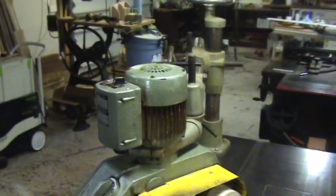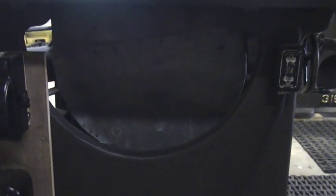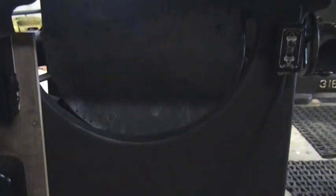I put a power feeder on it just for ripping lumber. There was a dust shroud that came with the saw — it's hard to see, but it works pretty good.